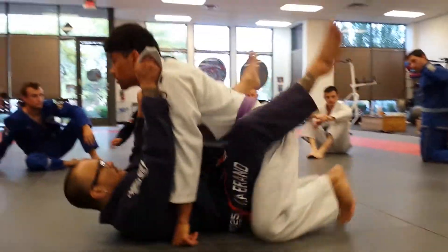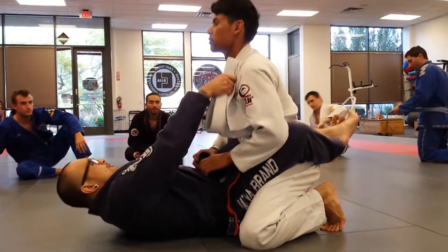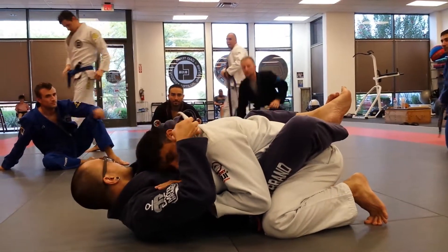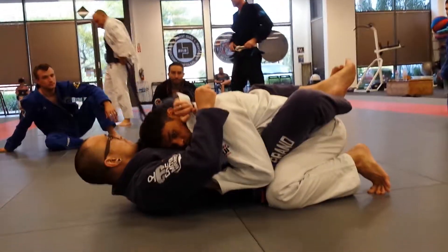Using a lapel. So I come, I break him down here. I start attacking this hand here, or grip.